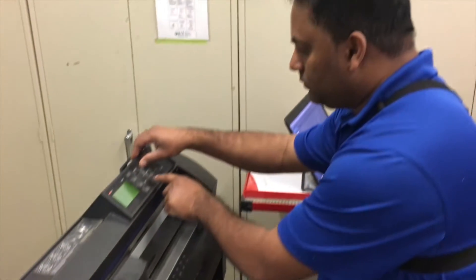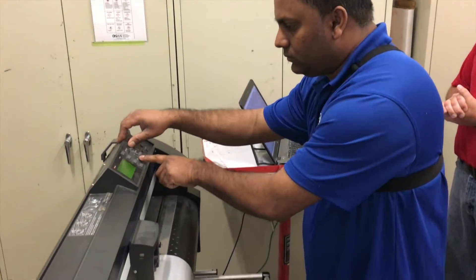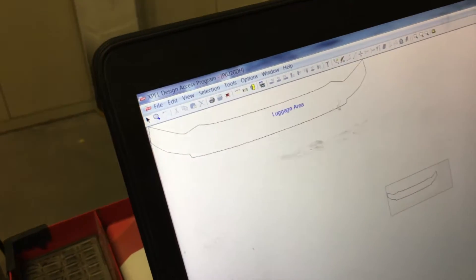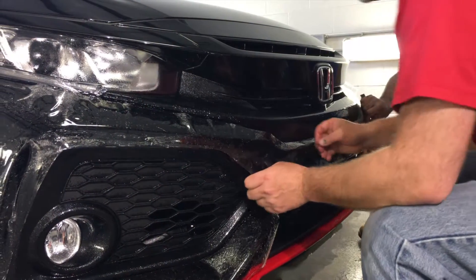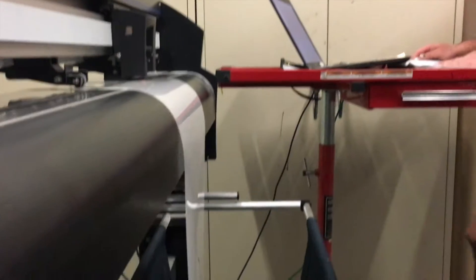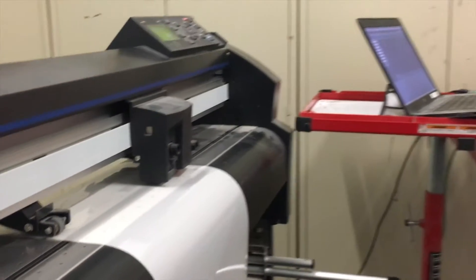The film itself will be cut on our Graf-Tech plotter. We use special XPEL software — their DAP software. We utilize the VIN number of the vehicle so that we get all of the proper options the car has to cut the film properly. The film is cut to match their specific vehicle, right down to every emblem on the car, every grill molding, that sort of thing.